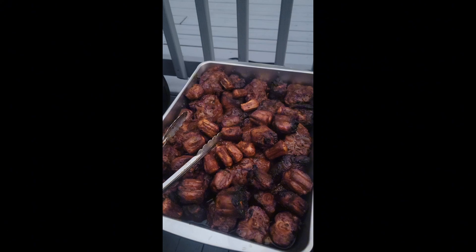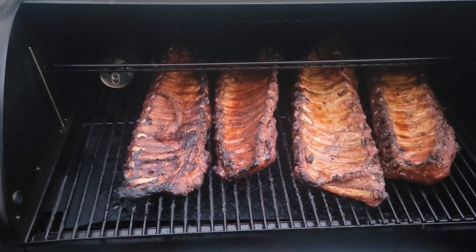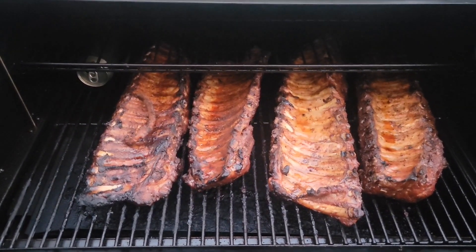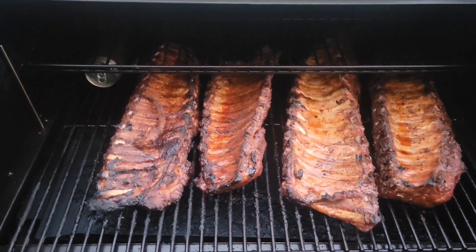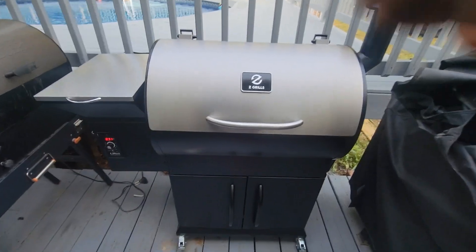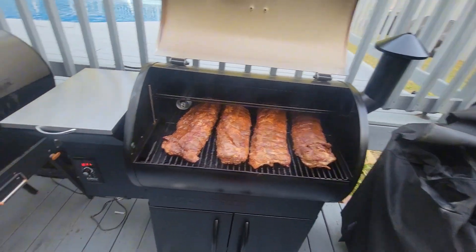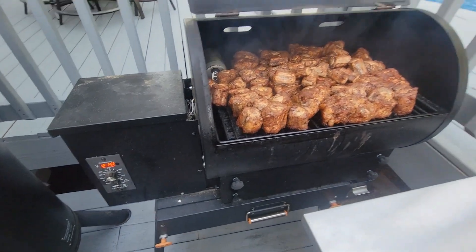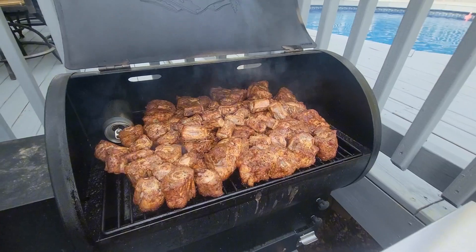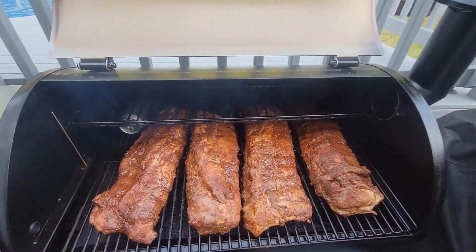We're going in with the apple juice, wrap these bad boys up, put them in for four more hours. We done turned the baby backs over and we're going to put that brown sugar and butter on, wrap these boys up and let them go for four hours. Oxtail. Baby backs. Nothing but red, baby.